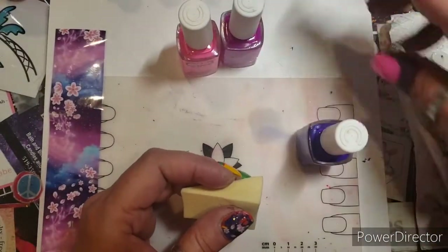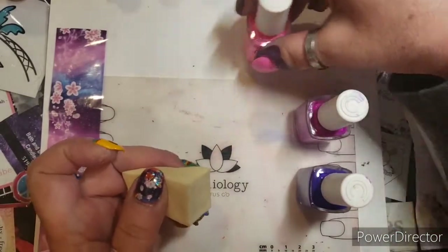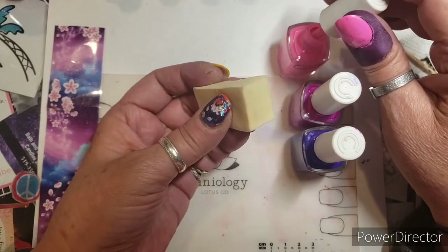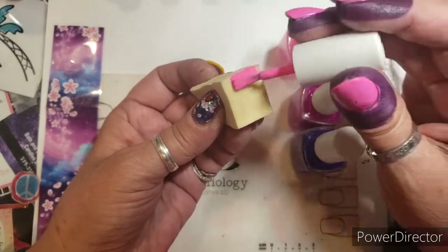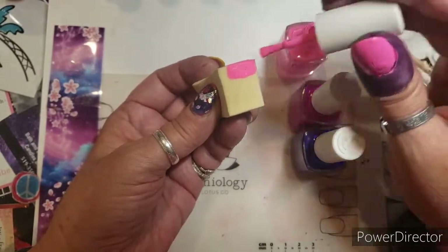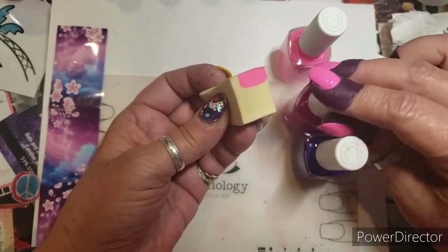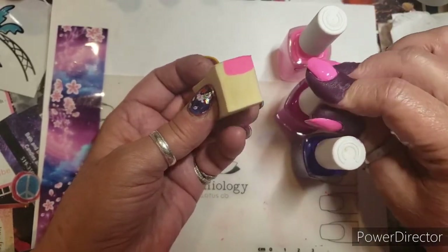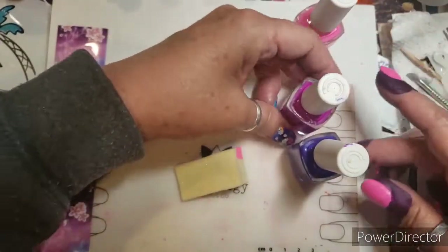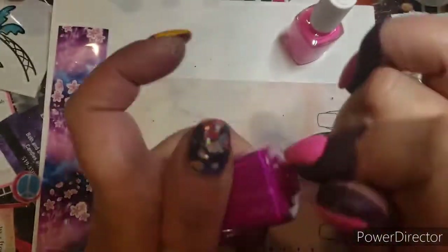I'm gonna use them in this order, and I'm going to put the lightest of the three in my cuticle area. You kind of have to load it up, and that's why you use a little bit of water on the sponge — it'll help it from absorbing too much.